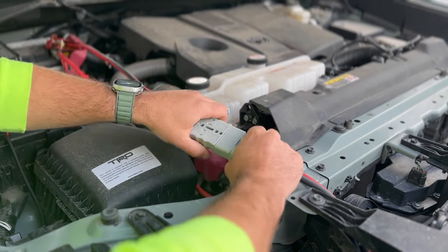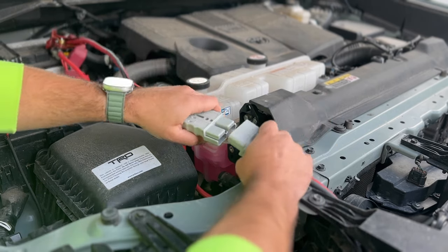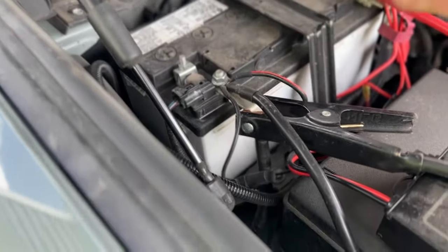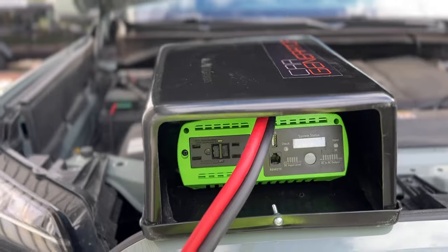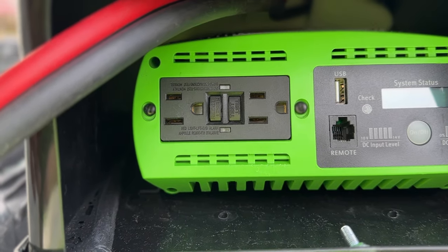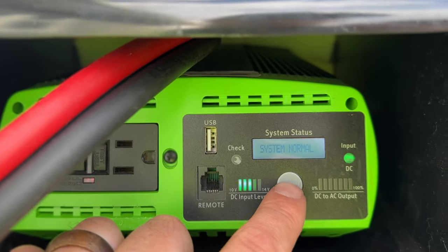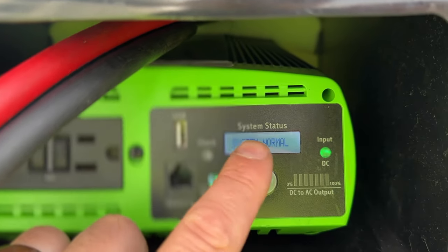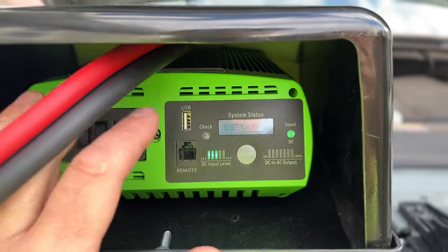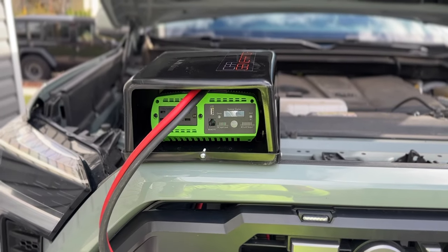A really cool feature of the car generator is we're able to route the cables any which way so we can still close our hood. Right here we have a quick connect — this end goes to the car generator and this end goes to our battery. Just like jumper cables: red to the positive side and black to the negative side. On the inside of the unit there are two GFCI outlet plugs, a USB port, and a system status display.